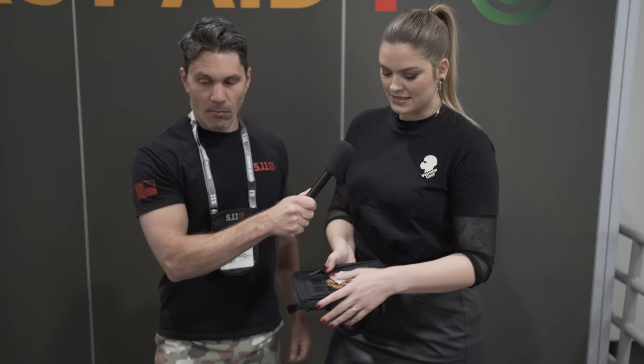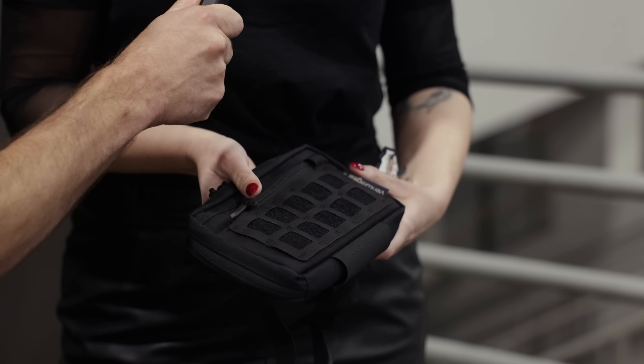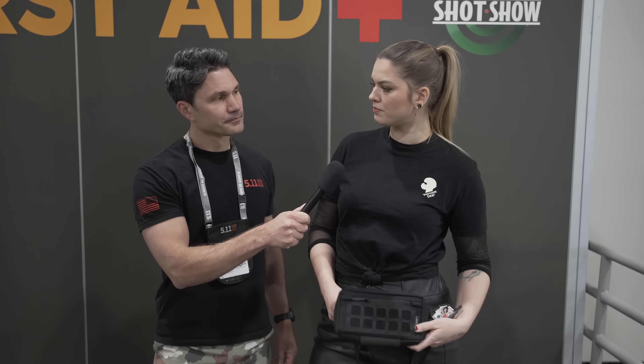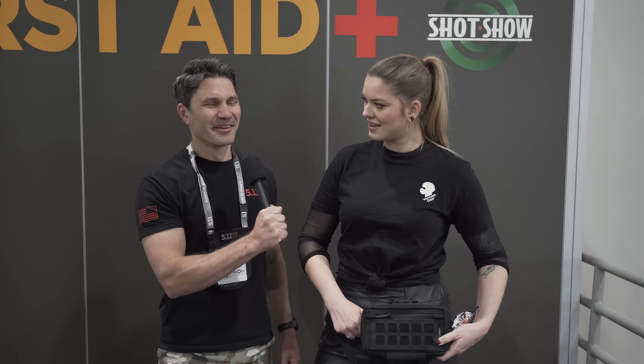We've got a new multi-pouch, it's called the Burrito Multi-Pouch. It's designed to be really versatile, so you can use it as a crossbody. If you're just going to a concert or something, you can have it as a bum bag — I think you say it in American, right? We say fanny pack. It means something different over there — it's like lewd, I think.